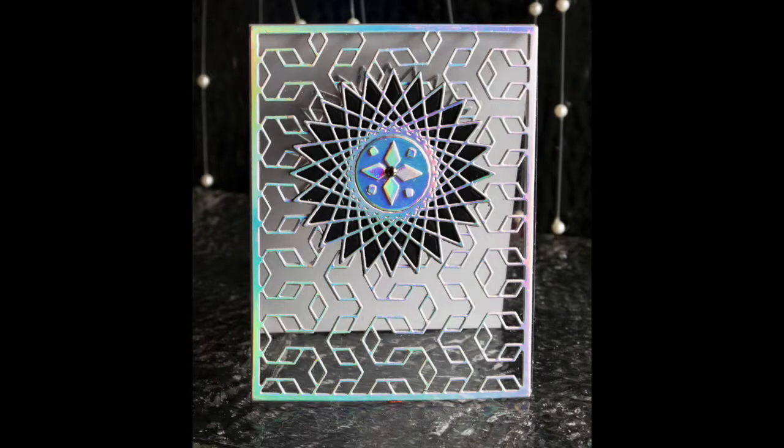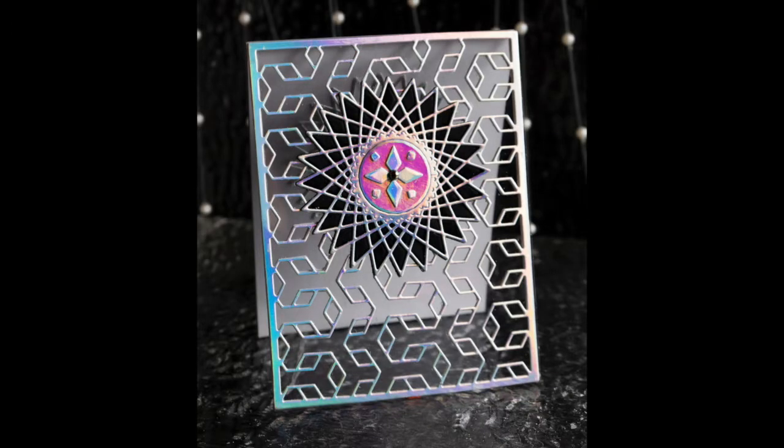Hi everyone, it's Jennifer Savari and I'm here today with Birch Press. So I started off my day like I always do — nice cup of coffee and a YouTube video — and today I watched Jennifer McGuire's see-through card tutorial.